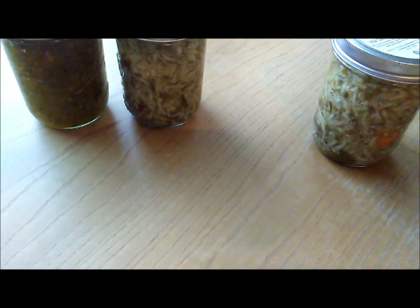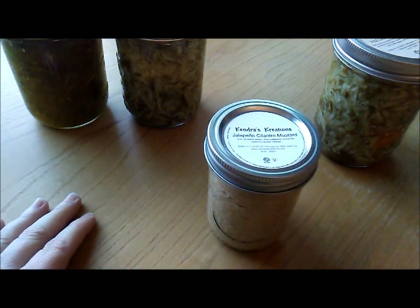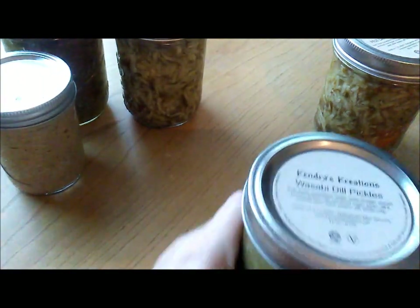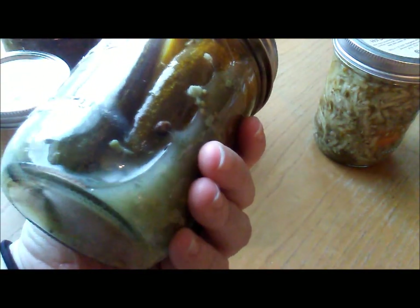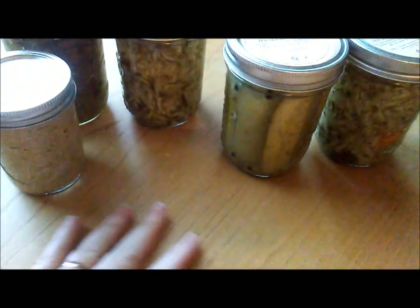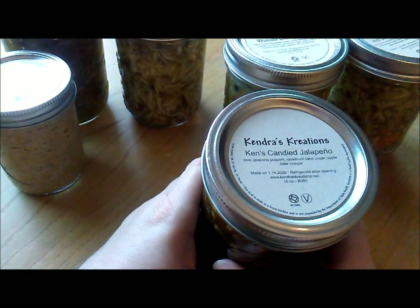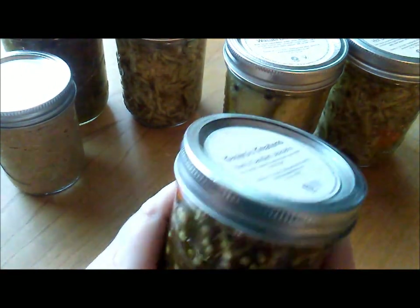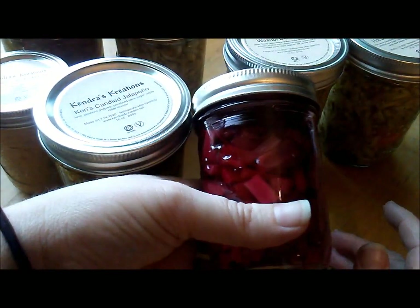Another suggestion is to add a little bit of this jalapeno cilantro mustard — that would be very good. We also have wasabi dill pickles to change up your flavor profile. That could be really good, actually. And if you want it kicked up a little hotter and sweet, I have the Ken's candied jalapenos. That would be good — just maybe cut them in half or quarters.